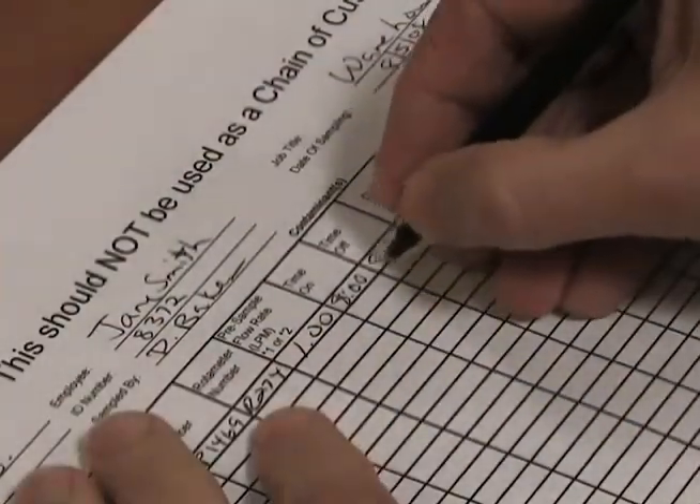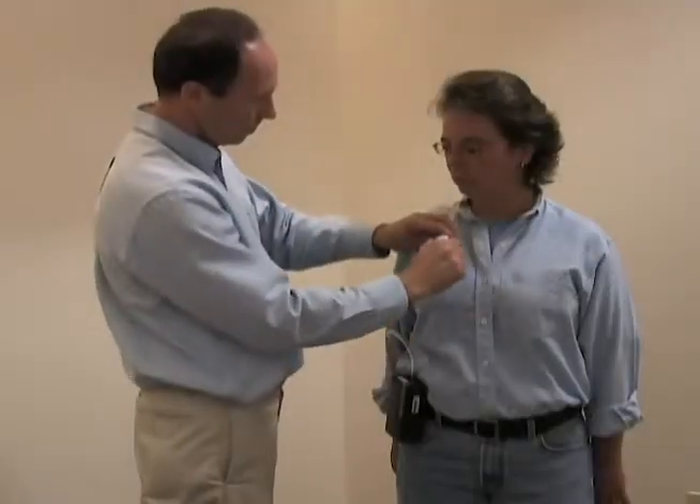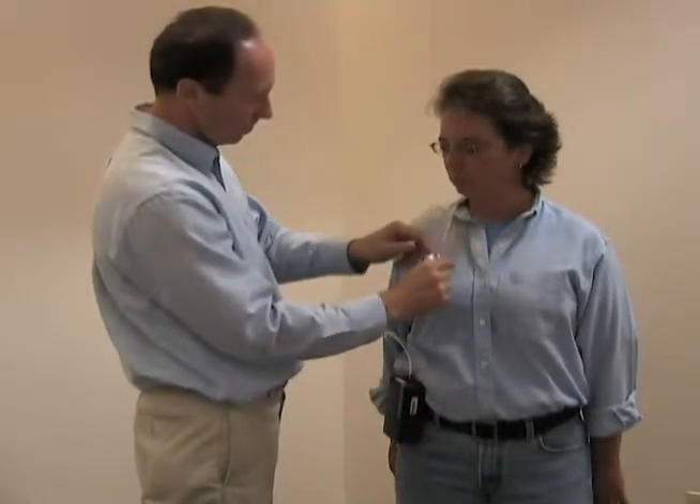After sampling is complete, turn off the pump and record the time. Remove the filter cassette and install the colored nibs on both sides.